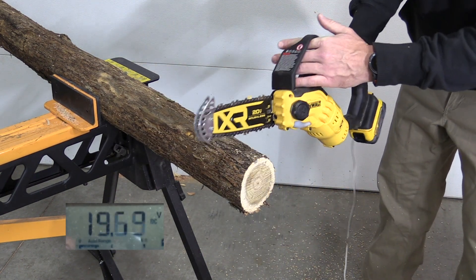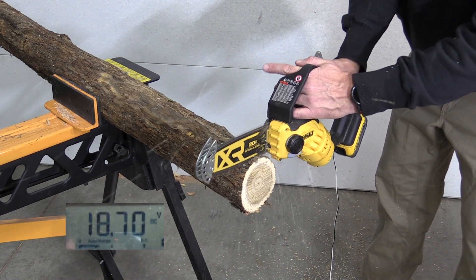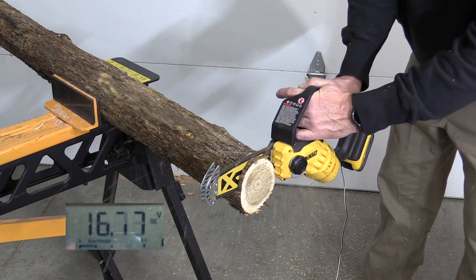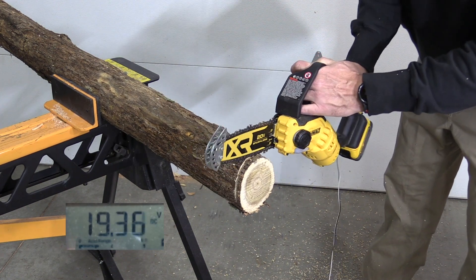Kind of surprises me a little to have a cutout here, but we were in the 16s. Let's push it just slightly — cutout again in the 16s.